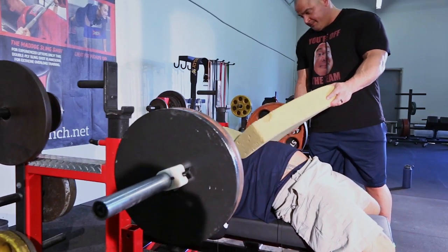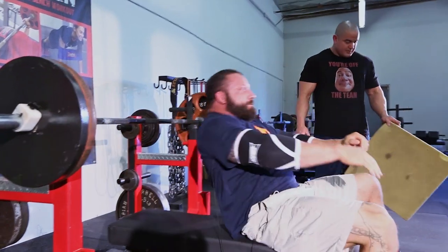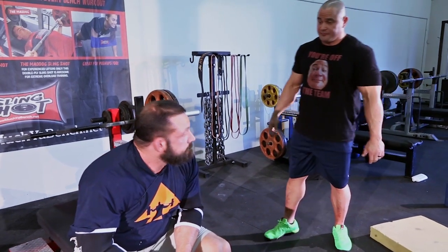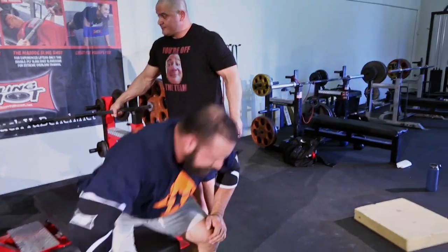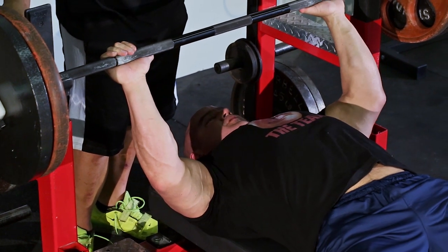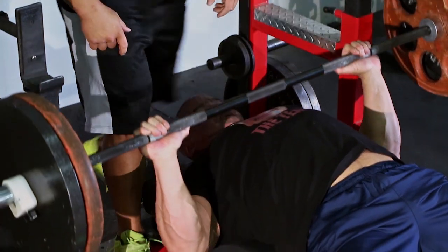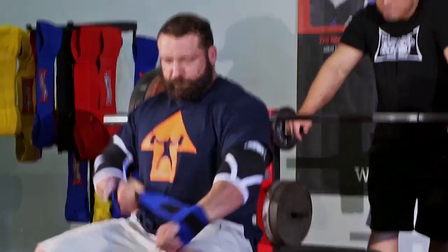He did an 881-pound squat, and here today we are working on fixing his technique up for the bench press. Sam Bird is the crazy son-of-a-bitch who broke the record with a 915-pound squat, and Chris is looking to compete pretty soon to try to get that record back. But we need to work on the bench because it's kind of a place where Chris needs the most work.